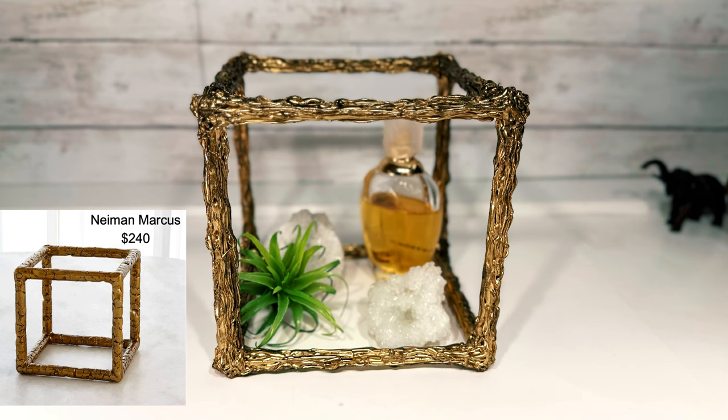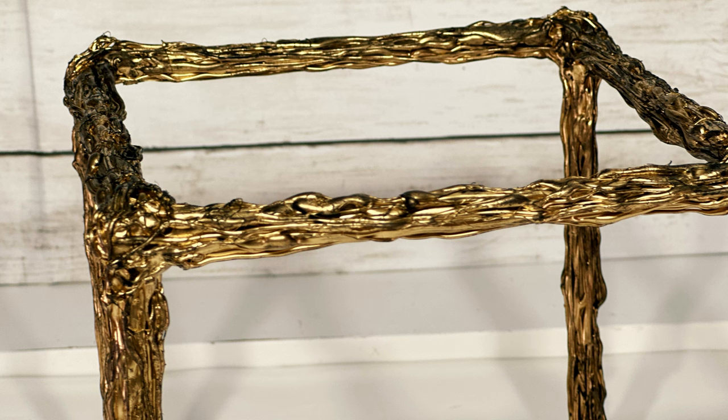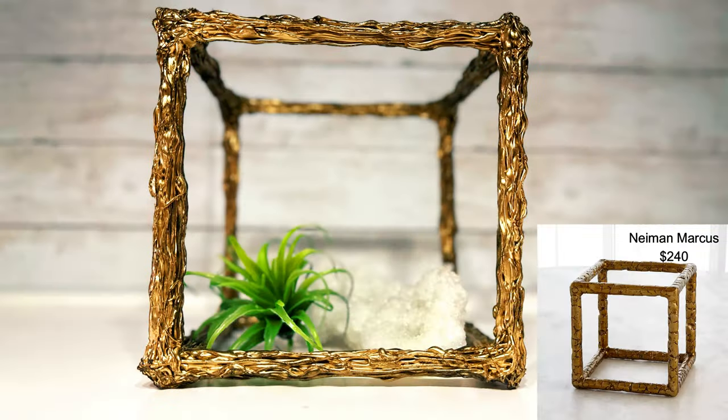And this is DIY number one — my tarnished metal cube. The inspiration photo is right next to my version. Theirs is $240. Ours is about $1.75, give or take. And I'm going to be honest — I really like ours better than theirs. I think it has more character and more detail, and I think this is a very high-end decor item, perfect for displaying plants or any of your special upscale knick-knacks. This is ultra sophisticated.